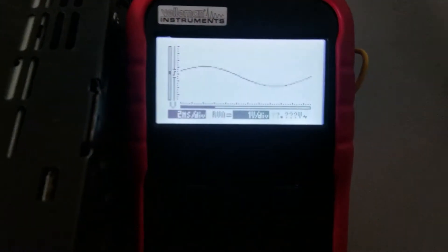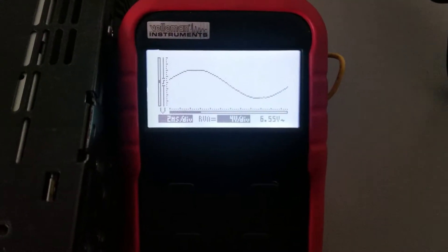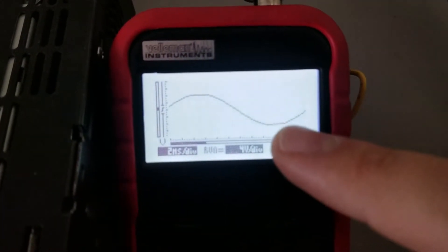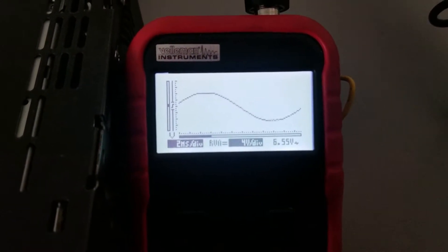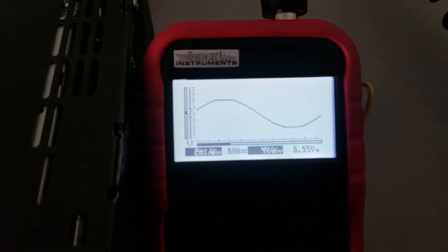On the red subwoofer output it's reading 6.55 volts as well, with a little fuzziness. I don't like the look of that, so I wouldn't run this all the way up to that point.